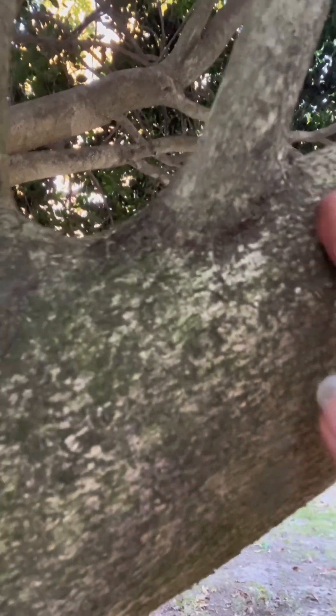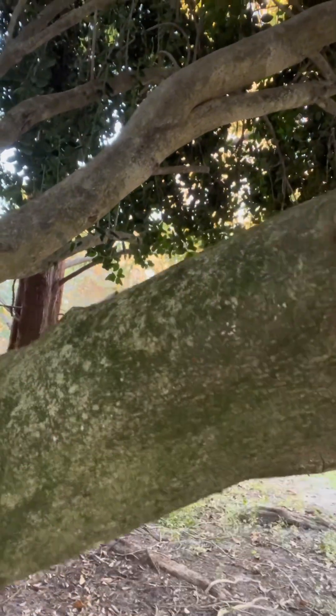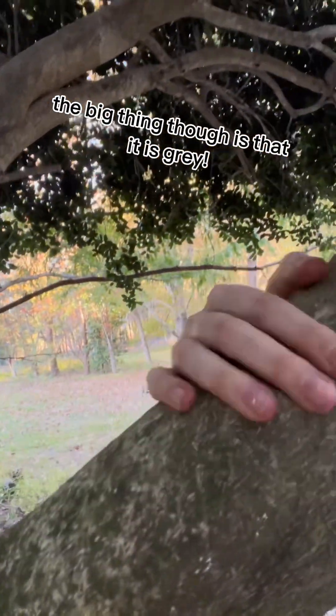The bark — because it's so heavily shaded by the crown of the tree, there tends to be algae growing on it. It can be kind of mossy, kind of lichen-y. It's fairly smooth. I wouldn't call it exactly scaly like an oak.